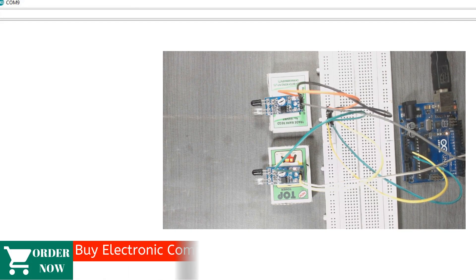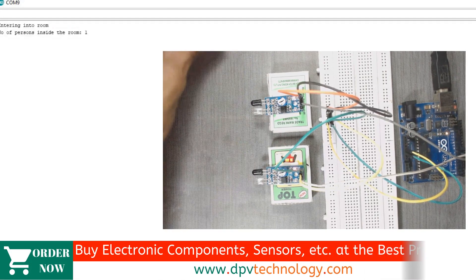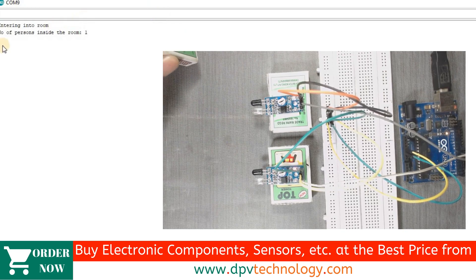Welcome to DPV Technology. In this video, we will design a person counter that tells you how many persons are inside the room. So let's get started.